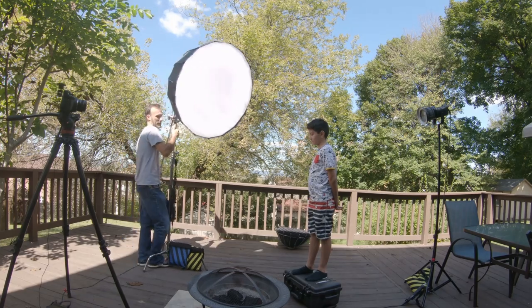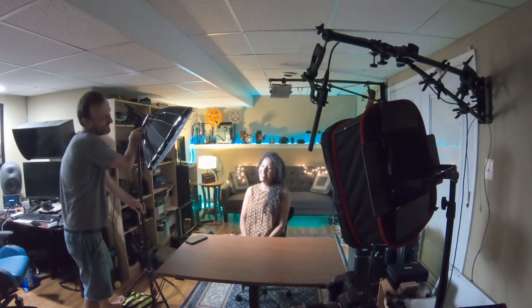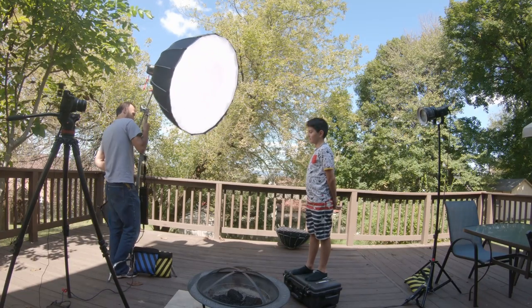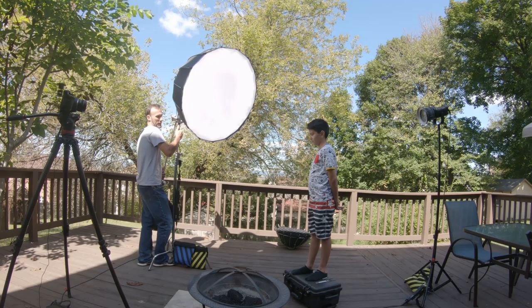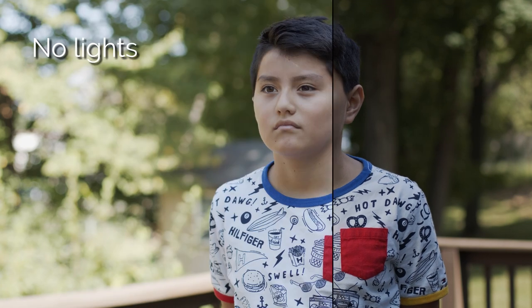Now I'm going to position this whole light at the right angle to our subject. Which angle should you position this light? For that, you should watch my previous lighting tutorial where I talk about how I used shadows to add dimension to your shots. But here I'm putting the light a little bit off to the subject's right side and a little bit higher than their eyeline — and right away the shot looks a lot better with just that one key light.